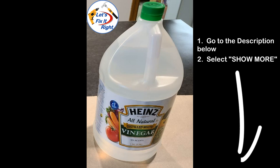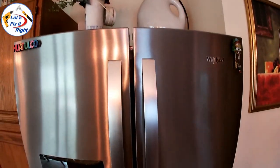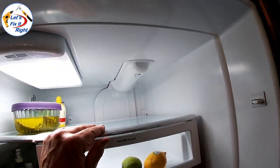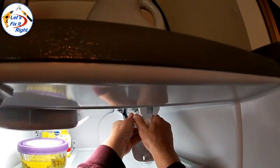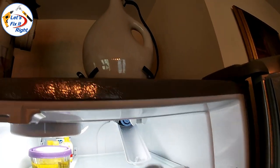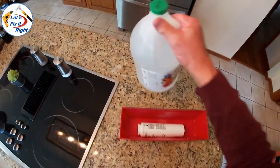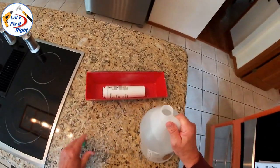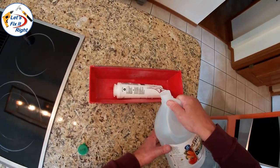Go to the description below and select show more. Similar to our old refrigerator, the water filter in our new refrigerator is very easy to remove. You merely have to push this lever, pull the filter down, and twist and remove the filter. With the filter removed, place it into a tray or container similar to this one. Open up your bottle of white distilled cooking vinegar and fill the container to the top of the filter so the filter is completely submerged.